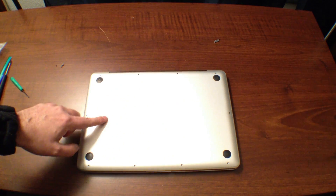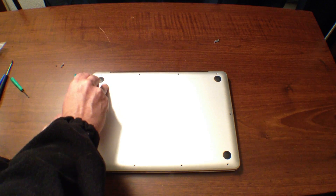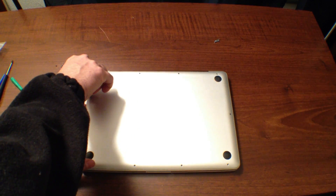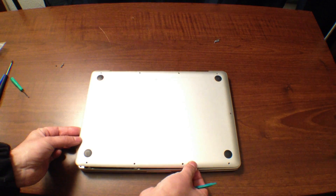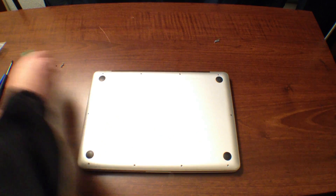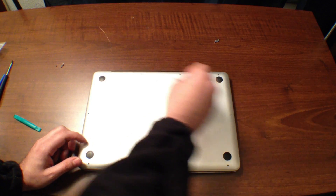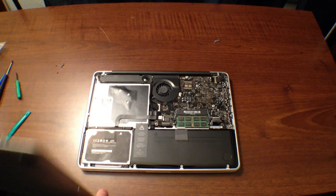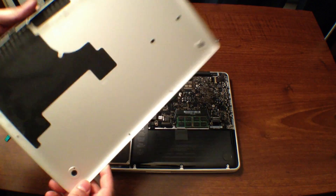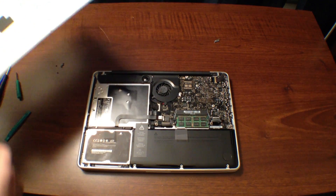Alright guys, so we took all of the screws off of the back of the MacBook Pro, and we're going to go ahead and just pop the lid off. I'm going to use this little case opener tool to get some grab on it — just run it along the side and it helps me lift it up. Maybe if I took that last screw off it would come off. I'll go ahead and remove the screw I missed, and there we go. There is the bottom of the MacBook Pro. You can see it's pretty easy to take apart. There are little vents, and there is the bottom of the Unibody MacBook Pro 2009.